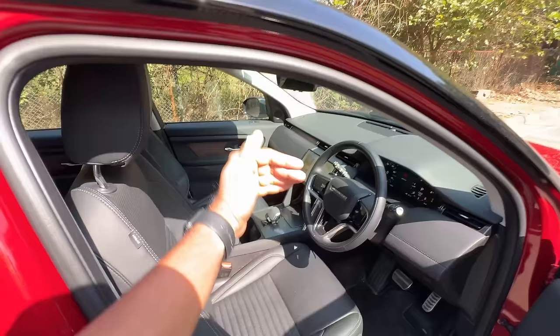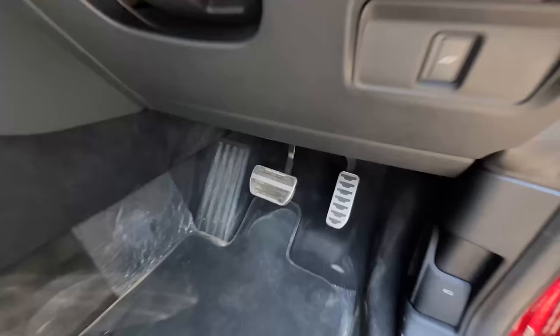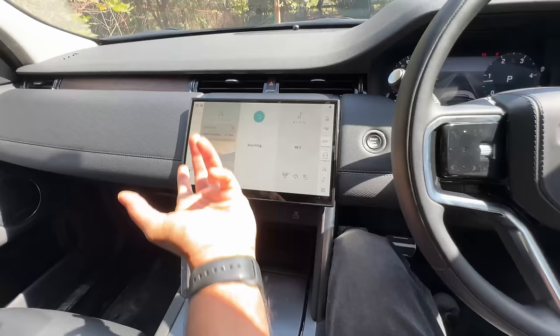The driver's seat is 12-way power adjust, passenger is 10-way. The HSC gets 14-way with memory seats. The seats are nice and comfortable — they were stiff earlier but improvements have been made. It even says 'Discovery' on the seat. The problem is this car does not get ambient lighting — only footwell lighting in white.